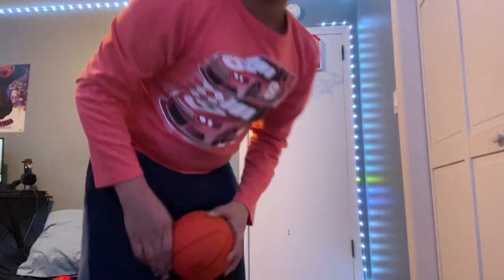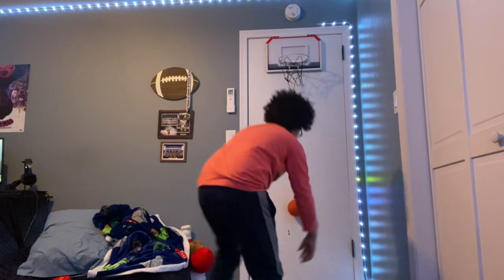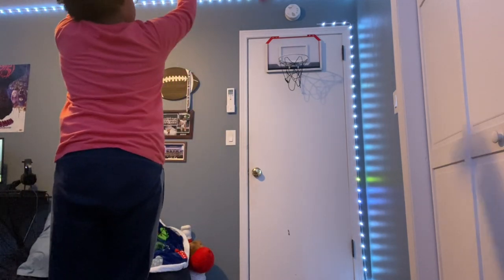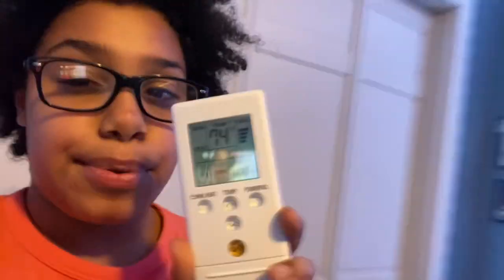We'll do one more challenge to lower the heat — the shooting challenge from right here. Two shots made, three shots made — three out of four. We got three out of five so we get to lower our heat three cranks: one, two, three. 74 degrees — that's close to my ideal sleeping temperature. This is perfect!